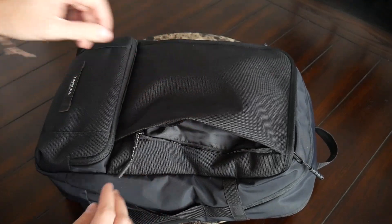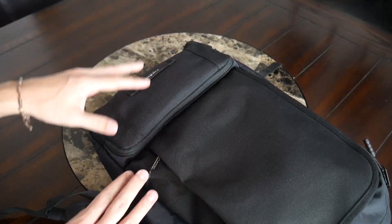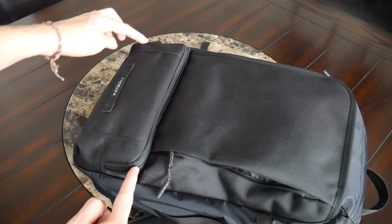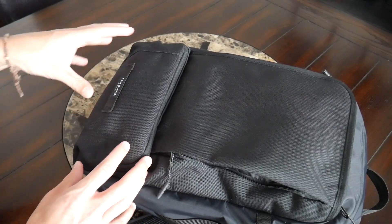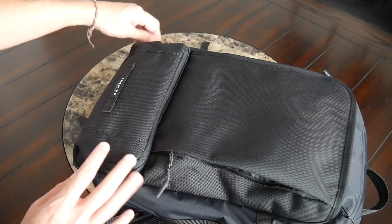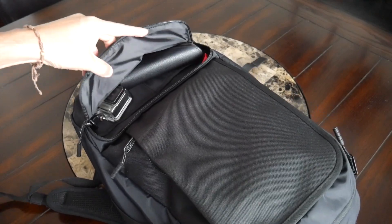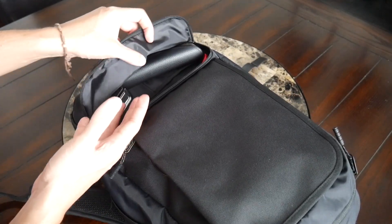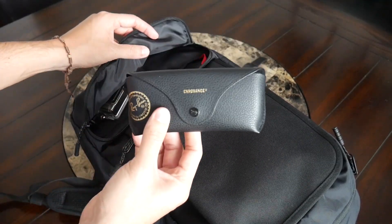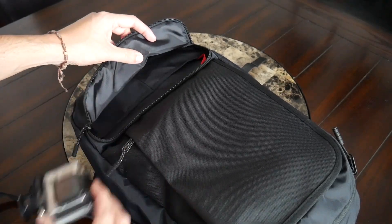Down at the bottom you have a nice larger compartment that was also on the original Q backpack, but the layout here has been changed. It feels much more usable in this format — it offers some extra space and is easier to reach. This is a great spot for bulkier items you want to access while running around throughout the day. I have sunglasses with a protective case in there, plus my GoPro Hero 3+ which fits in comfortably.